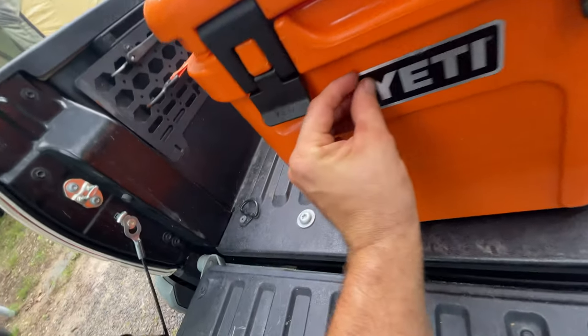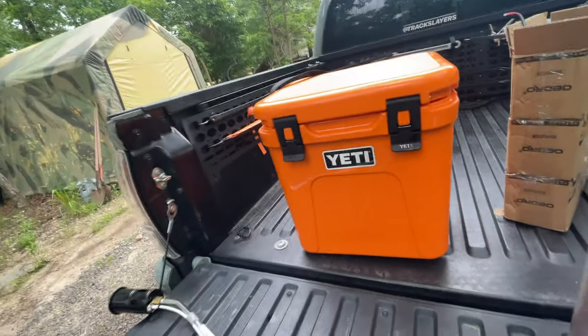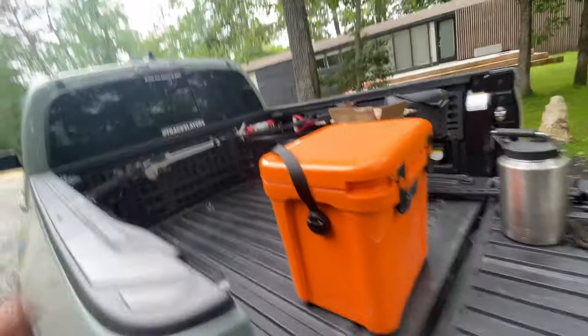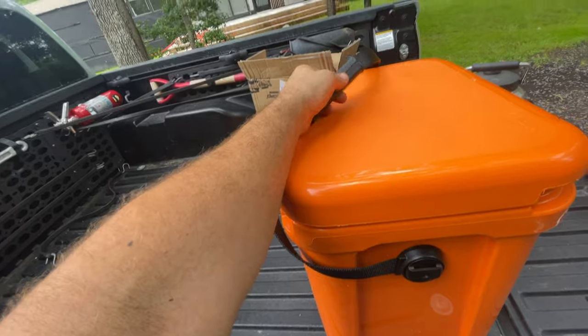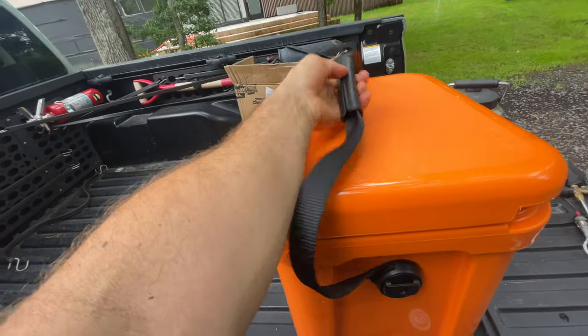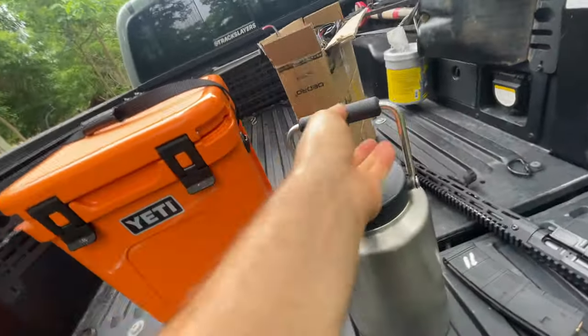Pretty sure that's a sticker, or maybe it's like a metal aluminum piece. Nylon band handle right here. Anything Yeti makes is always high quality, just like this thing I have — if you remember, this thing we did.